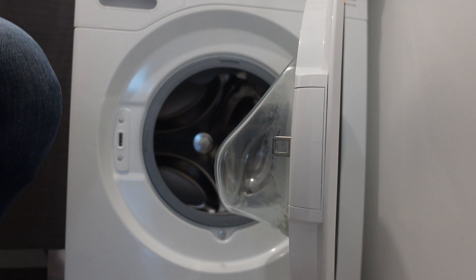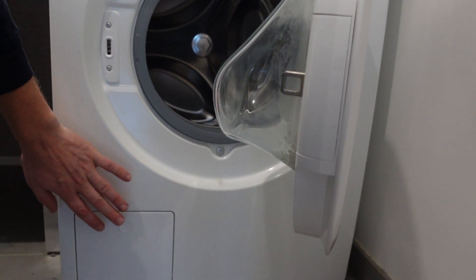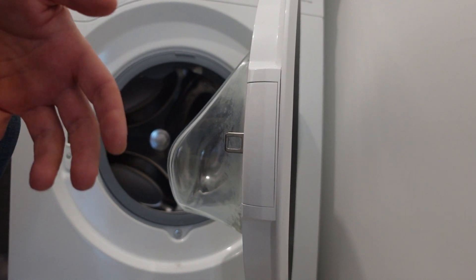So first of all, a little bit of bad news for just a homeowner is that this is not an easy thing to fix. Basically what this is, is that you have your drain pump down here and then up here you have your main control board, and there's some kind of communication issue between those two things.